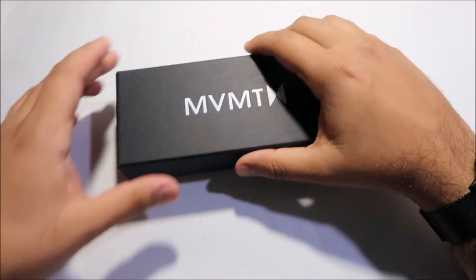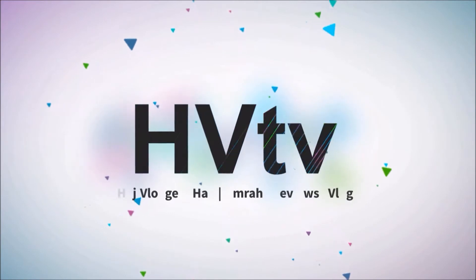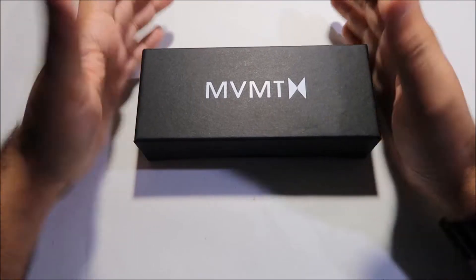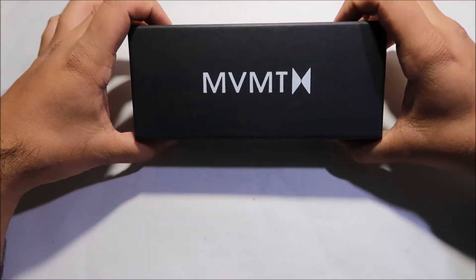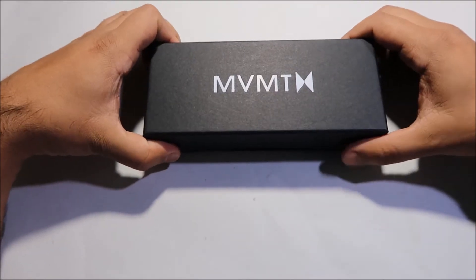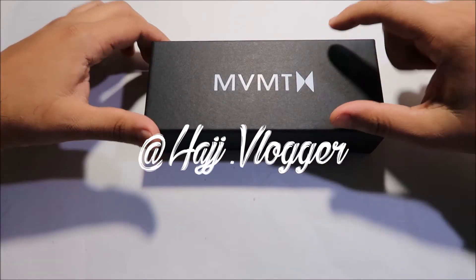Peace and blessings upon you guys, hope you're doing well. Welcome to another review on my channel — today we have another pair of MVMT sunglasses. Before we get into the video, make sure you hit the subscribe button and the notification icon next to it.